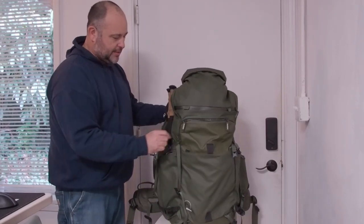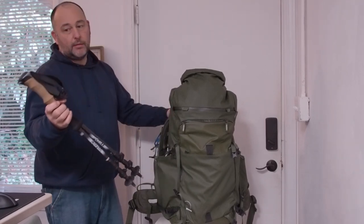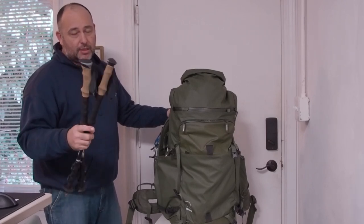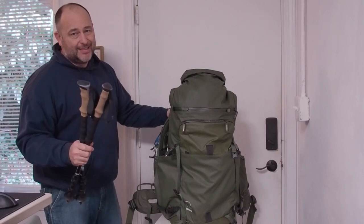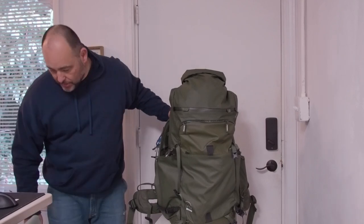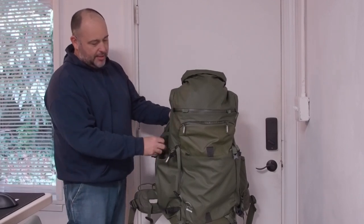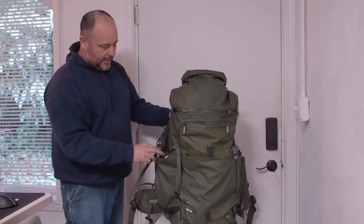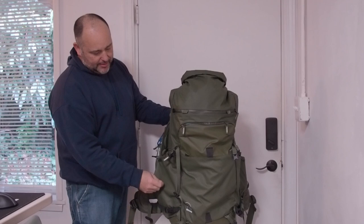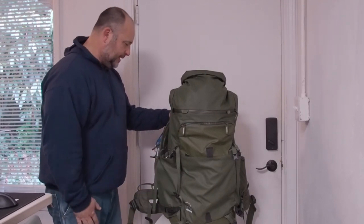There's a large pocket on this side, which can be for a tripod — it has a strap here. I keep my walking poles in there, and also the tripod I'm filming on now, just a very cheap lightweight Amazon tripod, and it fits in here too with the poles. This is quite a big pocket with an adjustment strap to hold things in. It would be nice if they had a couple of zipper pockets for smaller stuff, but it's just one pocket.